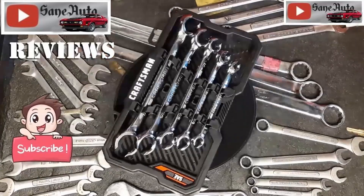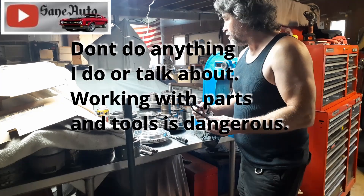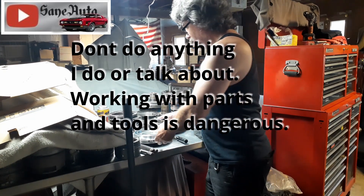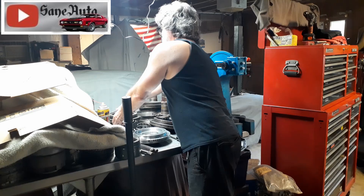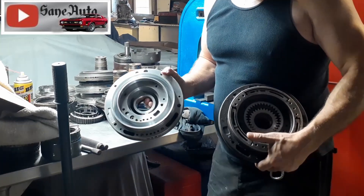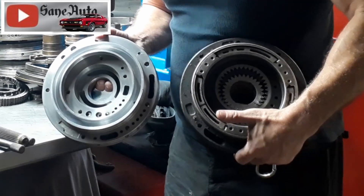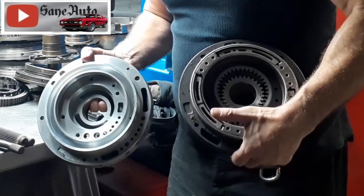I want to start by showing you a couple of differences between AOD and 4R70W pumps, so you can apply the knowledge of what I'm going to show you on a 4R70W pump build to either one of these pumps. Number one, we've got an AOD pump — it's a cast iron front pump half — and an aluminum 4R70W pump. There's going to be some overlap when it comes to AODE and 4R75W; I'm just going to say AOD and 4R70W.